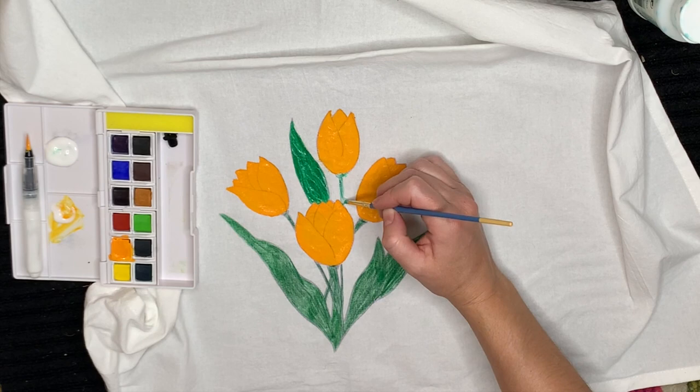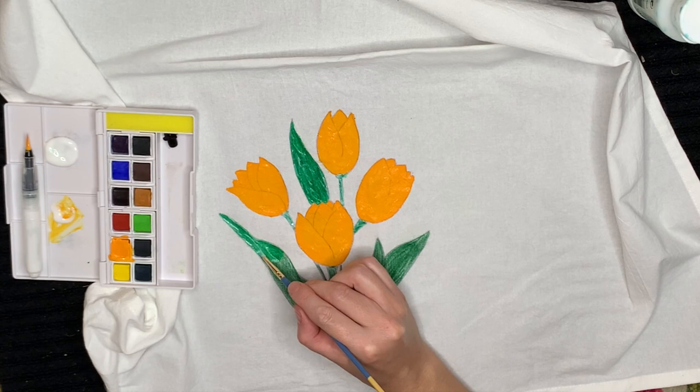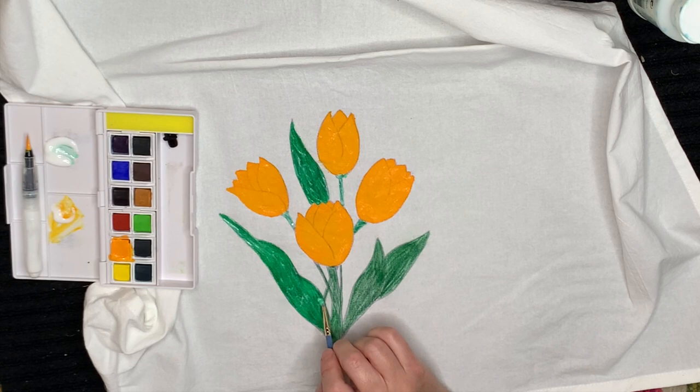Now I'm going back with a different brush and just painting over the green section — which I used the pencil on earlier — with the fabric medium, in order to turn it into an ink paint and make it permanent on the fabric.